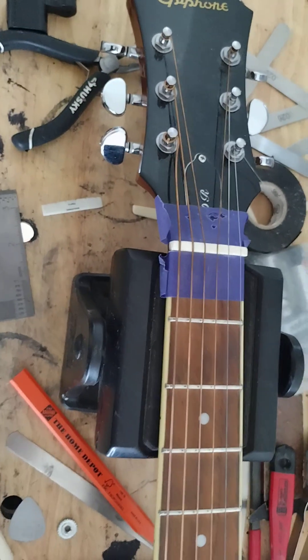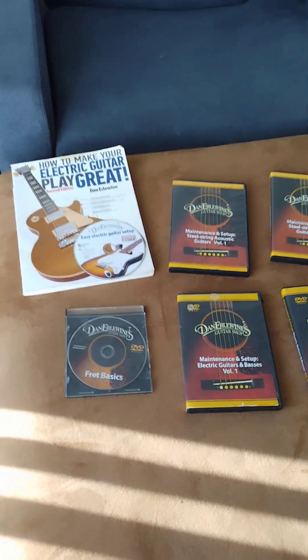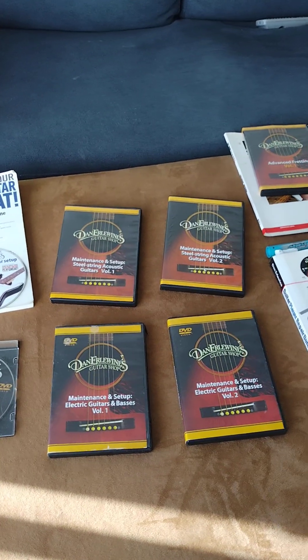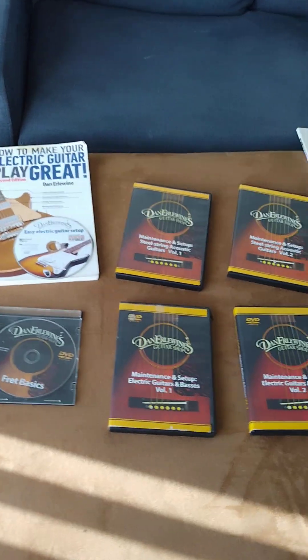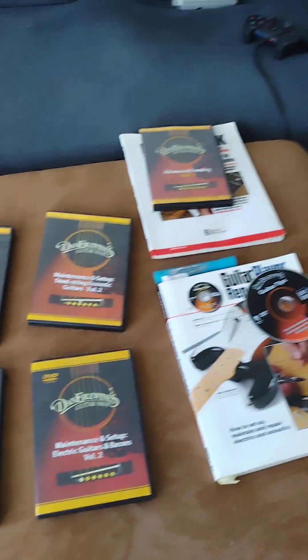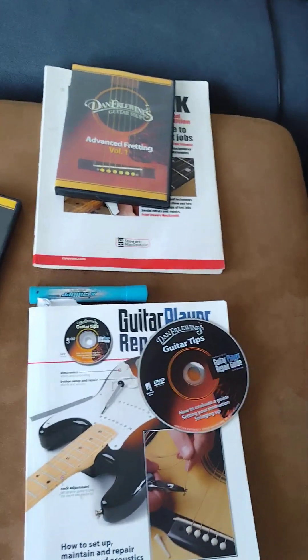I'm going to start working on this guitar once and for all. At the same time, I'm learning how to fix guitars. Finding a mentor was really a tough thing to do, because most everybody wants you to bring your work to them and they want to get paid to do the work on your guitar, but nobody wants to get paid to teach you. So I have to be self-taught.